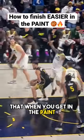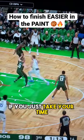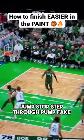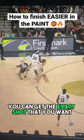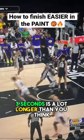Let this video be a reminder that when you get into the paint, you don't have to rush and force up a shot. If we're being honest, if you just take your time — jump stop, step through, pump fake — you can get the exact shot that you want. Three seconds is a lot longer than you think.